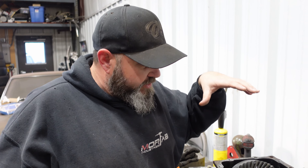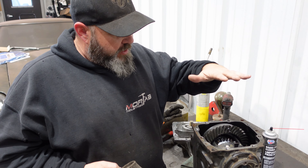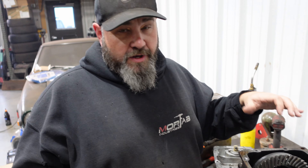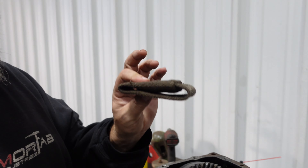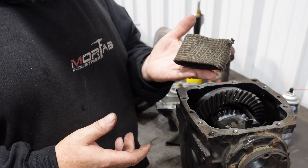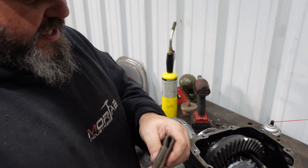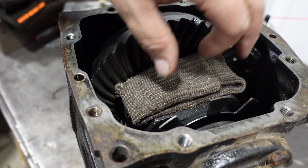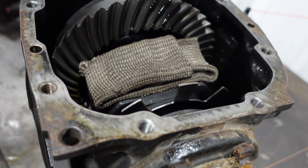One of the other tricks I like to use is: whenever you weld thick metal, or potentially cast metal, you don't ever want to cool it down rapidly. We don't want to spray this with brake cleaner right now to cool it off. We want it to cool naturally because if we don't, the fact that we welded mild steel to hardened steel could potentially cause cracking and pieces of the weld could break off — and that's never good because it gets into your ring and pinion. What I like to do is take these Kevlar finger liners — used for TIG welding — and stick them right over the diff to retain heat, so it cools off a little bit slower and a weird breeze won't rapid-cool it.